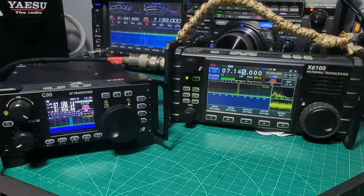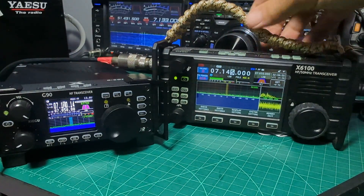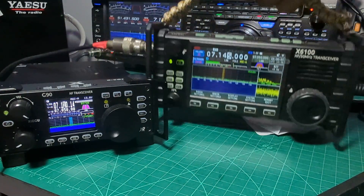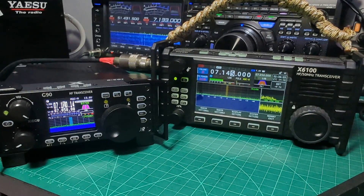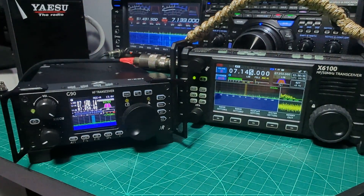So we'll end there. As you can see, they're not the same radio — the X6100 is a much bigger device. The G90 works a bit like a big CB actually — very solid construction. Bye for now, 73. Please remember to like and subscribe. Catch you on air — all the best!